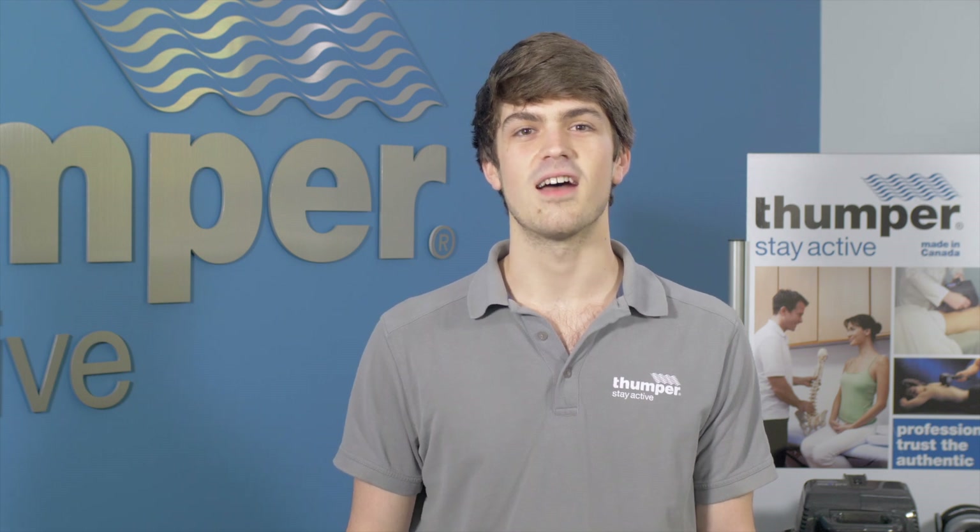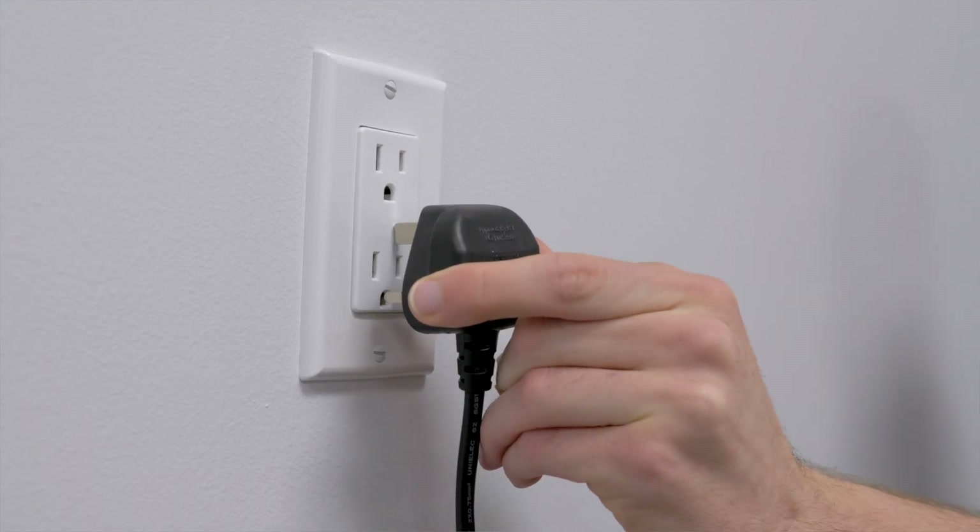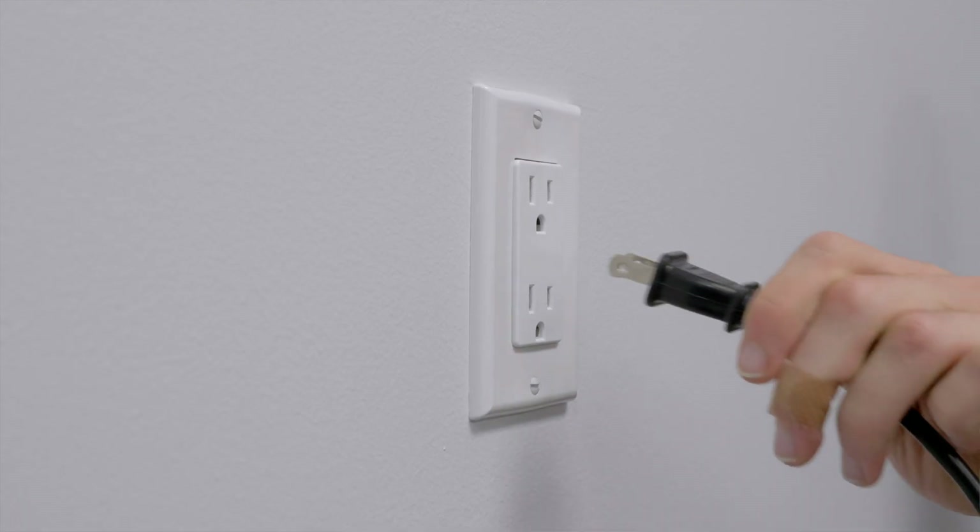Something to keep in mind: Thumpers are sold worldwide and are designed to match each country's electrical code. We recommend not using an electrical adapter when traveling, but using a massager from the country you are in.